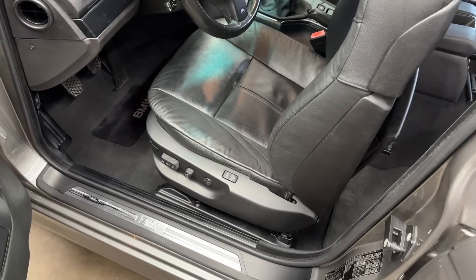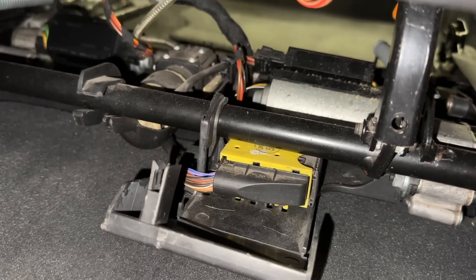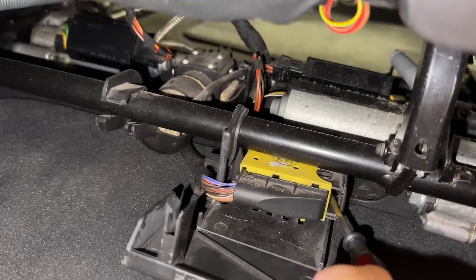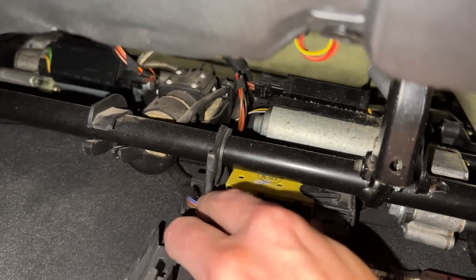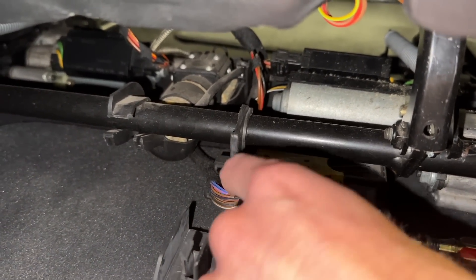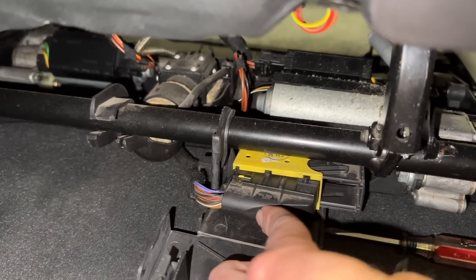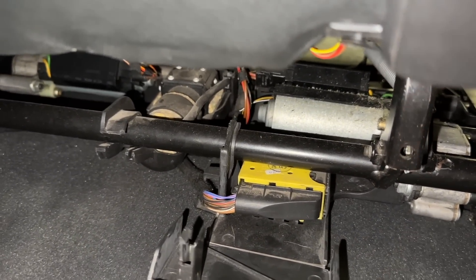The only thing holding the seat in the car now is the electrical harness, which is underneath the seat behind a small black trapdoor cover that hinges open. To remove the connector, insert a flathead screwdriver at one end and pry to the side — that unlocks the entire connector and pushes it out. Note: if you cycle the key with the seat disconnected, you will get an airbag light because your seatbelt pre-tensioners are missing. Keep it plugged in for now while you make seat position adjustments.